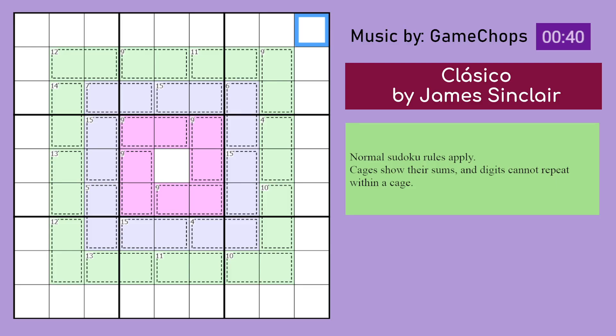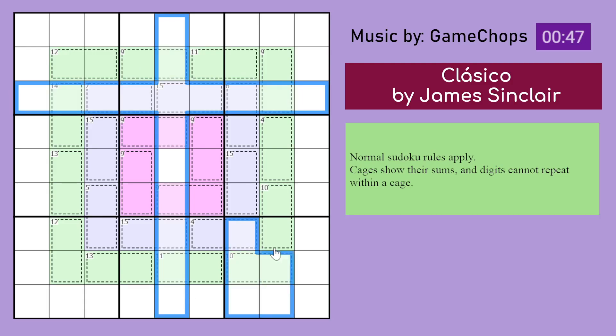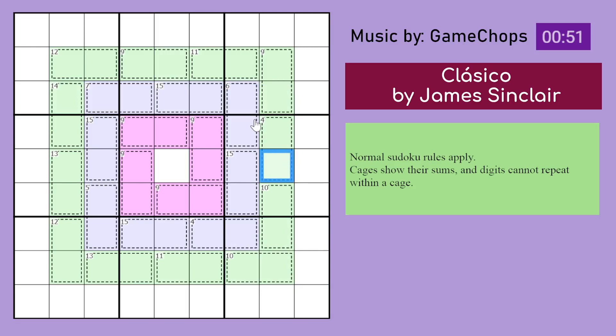I don't know why it's called Classico if it's a killer Sudoku. But okay, normal Sudoku rules apply — you place the digits 1 to 9 in every row, every column, and every 3x3 box. Cages show their sums and digits may not repeat in a cage. So for example, these two digits sum to 7, these two digits sum to 4, and so on. So with that, let us begin solving.